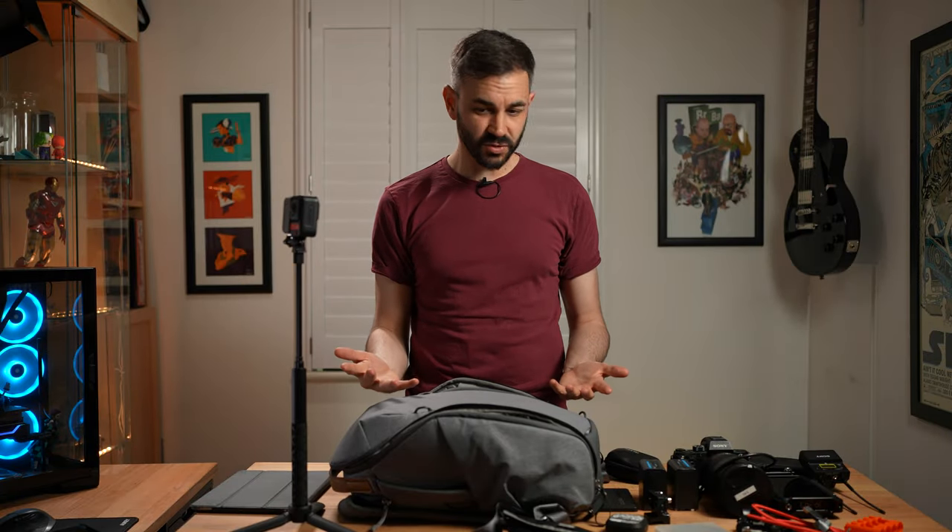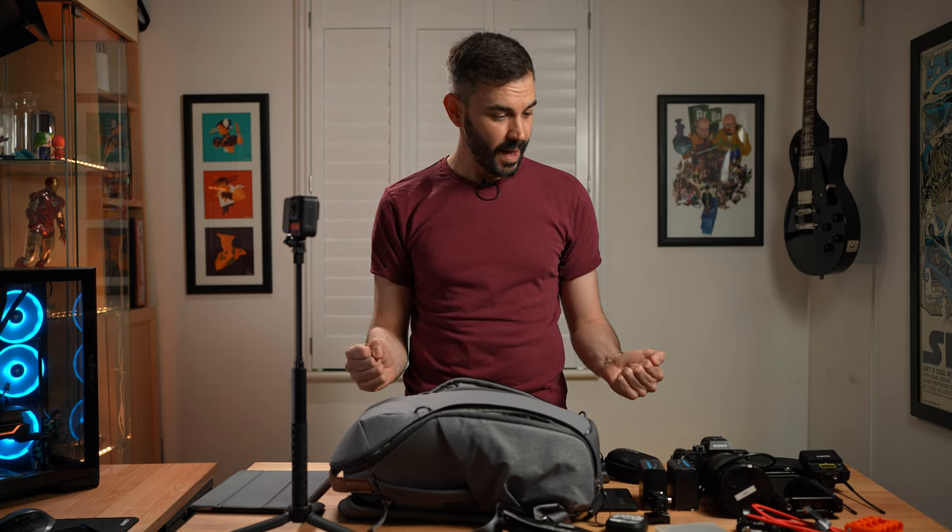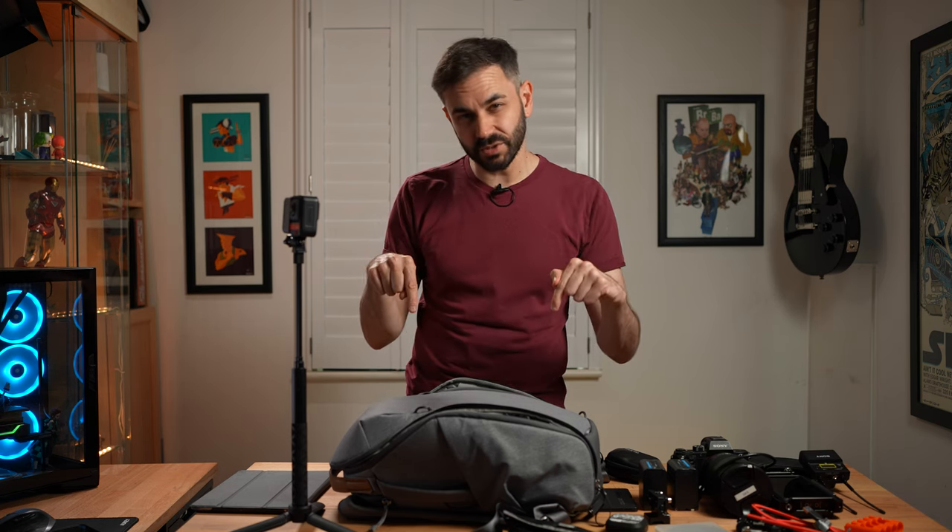So yeah, that is pretty much it — all the gear I would normally take with me if I have to travel really light. All the links to the items are going to be in the description below. If you do click on those links they're all affiliated and it helps me fund this little channel. Hope you enjoy and I will see you in the next one.